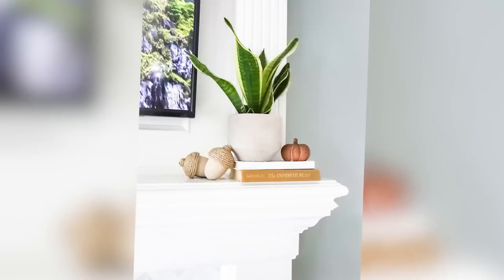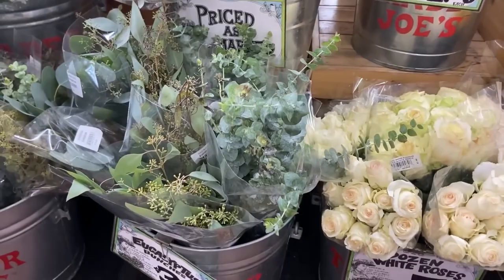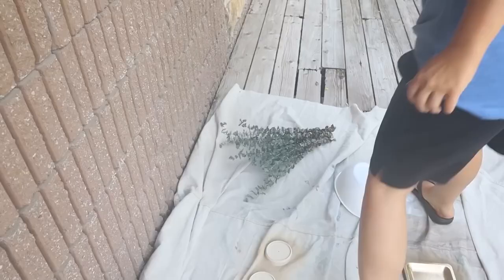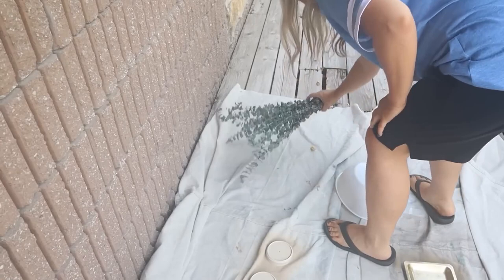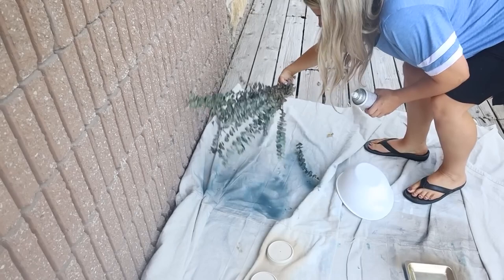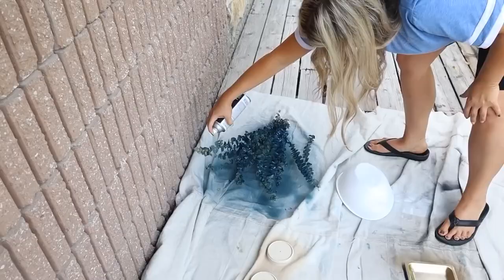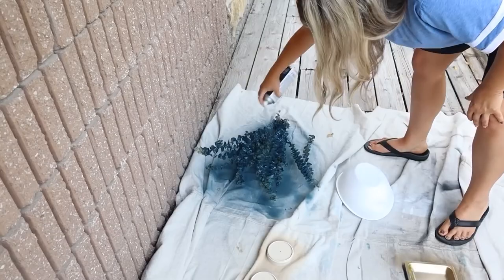I've really been into purchasing real eucalyptus lately — my favorite place to grab it is Trader Joe's because it lasts so long and still looks nice when it dries. One thing I've been seeing in high-end stores is colorful eucalyptus. I took eucalyptus that had been in my home two to three weeks, took it outside with a slightly lighter-than-navy spray paint, and sprayed one side then flipped it, spraying from the top so it looks like the color is coming down. Here's how I displayed it.